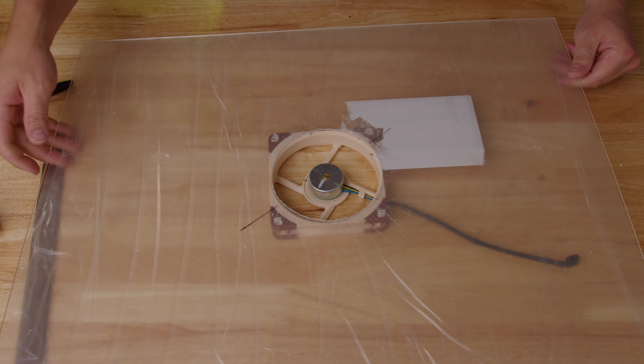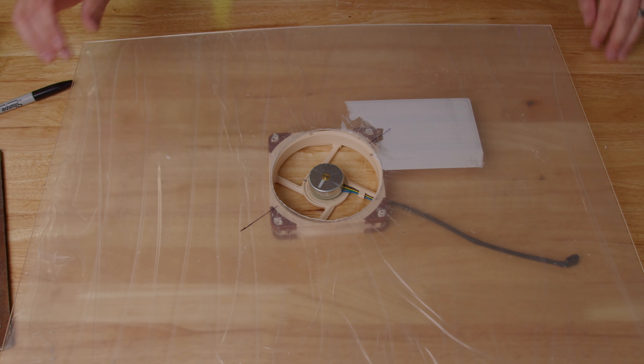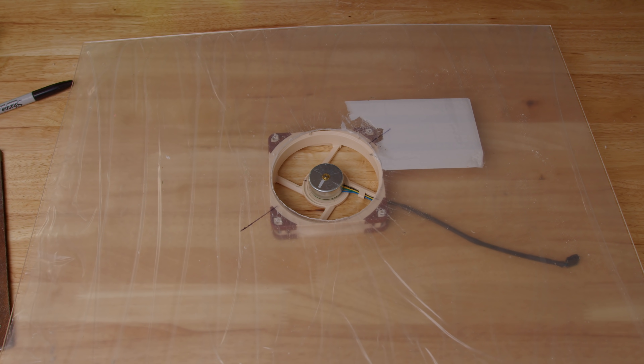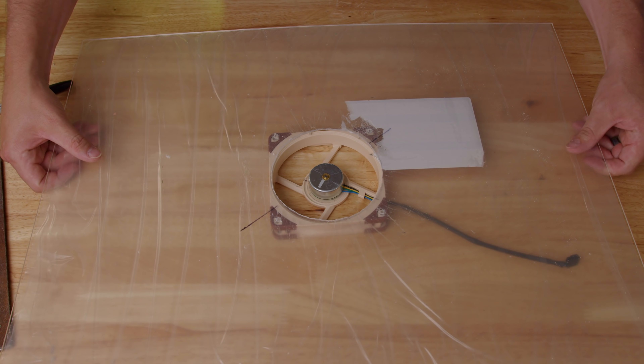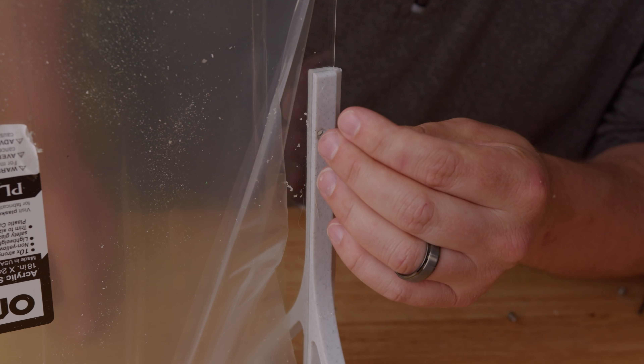Am I proud of how we got here? No. I totally disrespected my soldering iron to make this. I'm sorry, soldering iron. Don't breathe it in. I was going to use my jigsaw, but thin gauge acrylic really likes to crack when you jigsaw it. So soldering iron it was. Anyway, we got a hole. Now let's mount our feet.